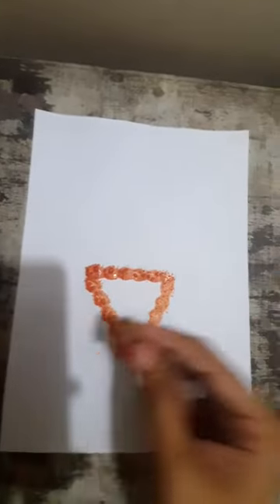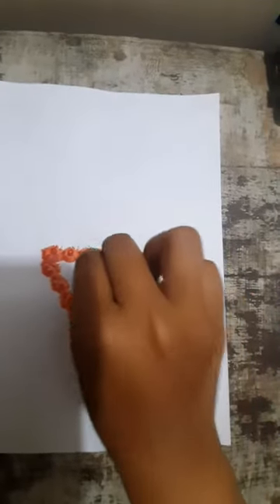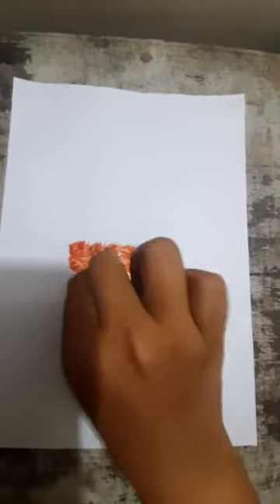Do you know which shape this is? Yes, this is a triangle shape!